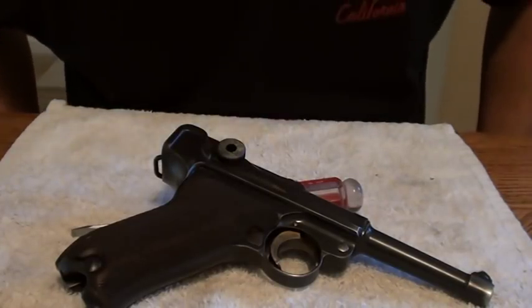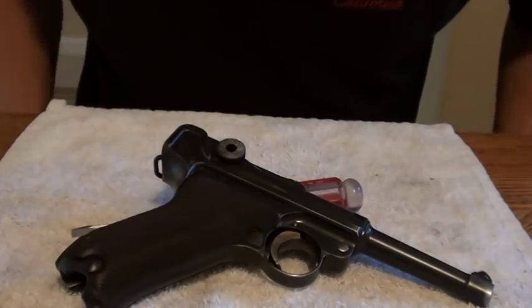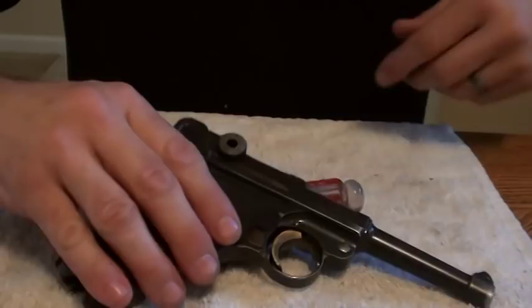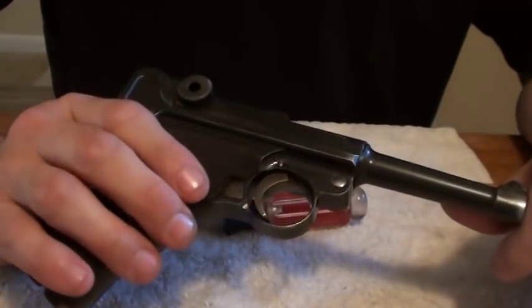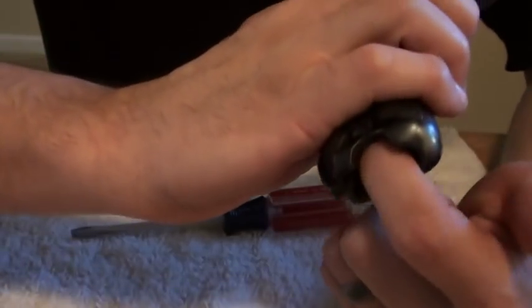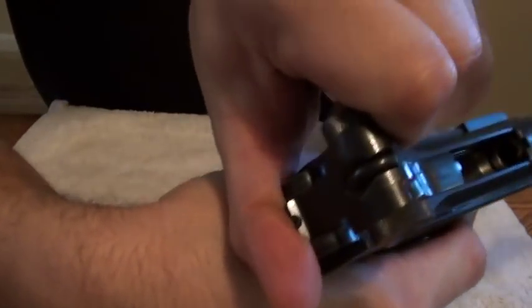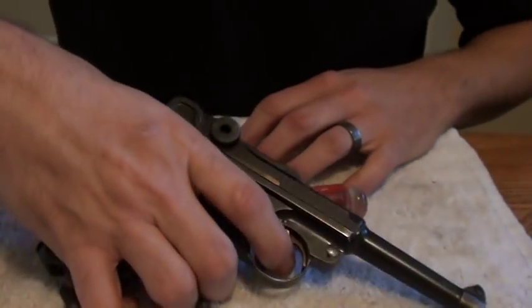Hey guys, I had a request to do an oiling and a field strip of my Luger here. This is my World War II bring back. It's stamped 1937 and 1942. First things first — there's no magazine in here and the chamber's empty. The gun is clear.